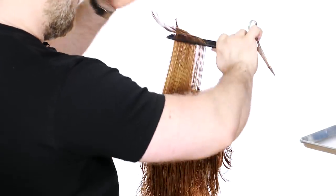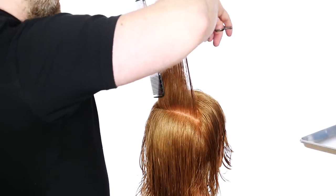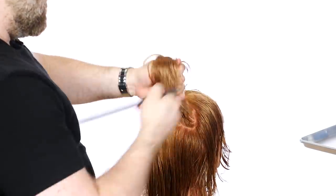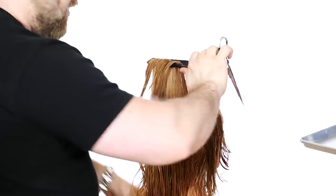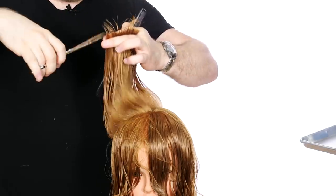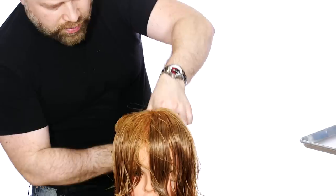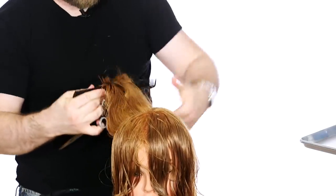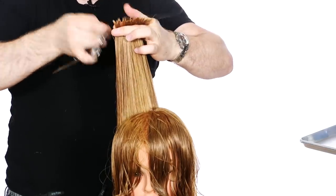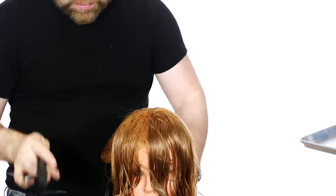I'm going to bring one more section up to the top layer and cut straight across — nice, even, beautiful layer right in through here. I'm going to drop this down and jump to the other side, picking up where the division point is. I'm combing straight up, using the fine teeth of the comb, holding my elbows parallel, and cutting straight across. Here's what it looks like facing frontwards — you can see this cut right through here. I'm bringing everything straight up, standing right behind where I'm cutting.